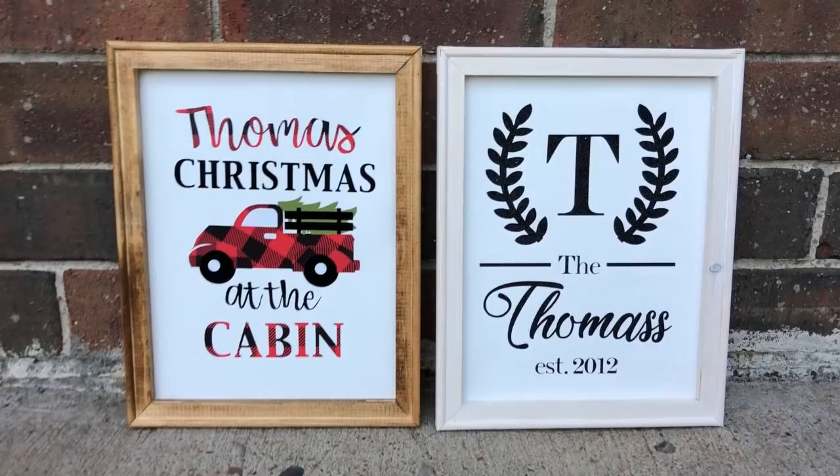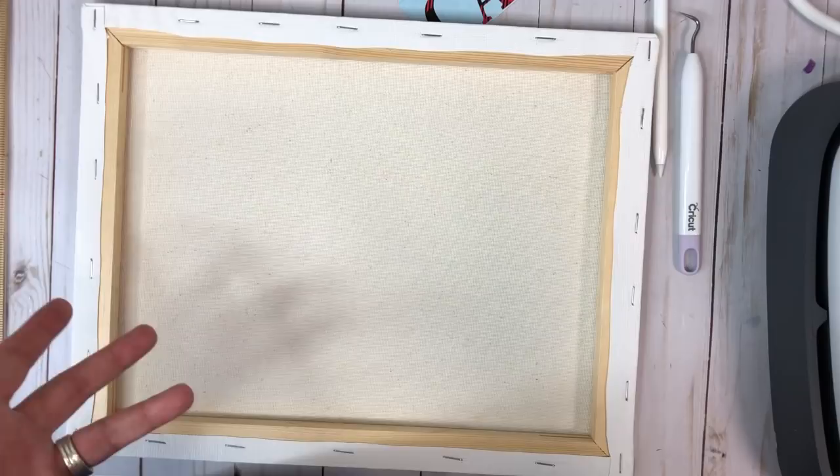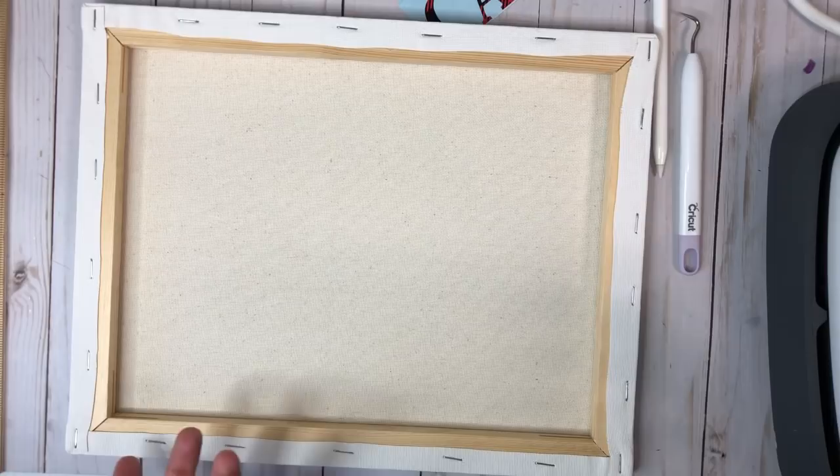So we've got our canvases. I got them two in a pack from Walmart. These were 11 by 14 and they were roughly around $5.50 at Walmart. Now Hobby Lobby does have packs — for the 8 by 10s I think you can get like 5 for 5 bucks. So definitely check out where you can get them cheaper with a coupon. But 2 for $5 at Walmart's not bad — that makes it $2.50 a canvas.